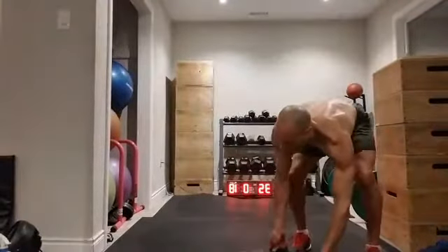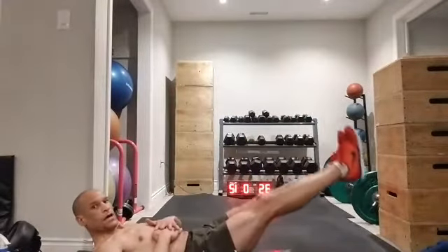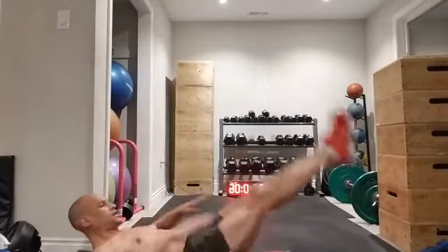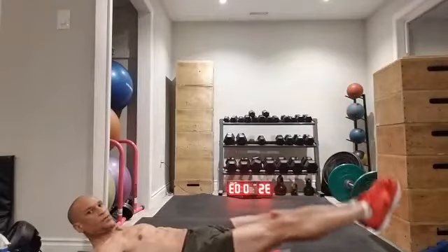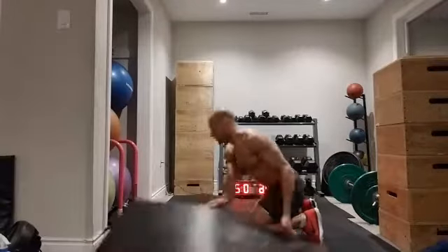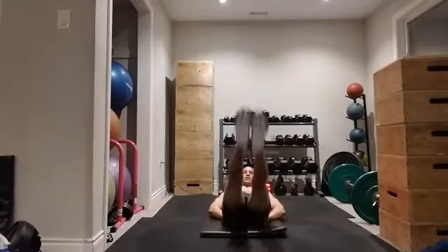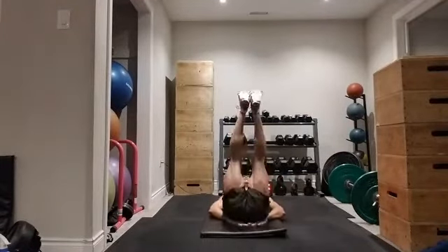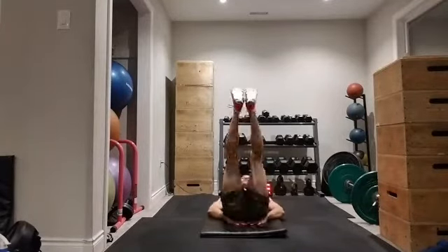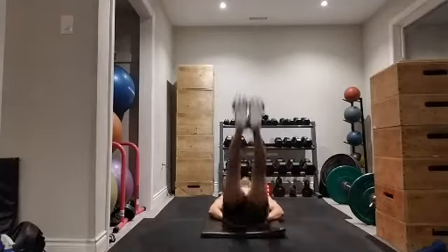Dropping myself down — I'm going to point my toes and go for a leg raise. You can put your hands under your butt if you like — that'll help support your spine a little bit. Pointing my toes, keeping my legs straight, lifting those legs right up to 90 degrees. I'm going for 60 seconds, but you can also do this for 10, 15, 20, or 30 repetitions if you're more advanced.